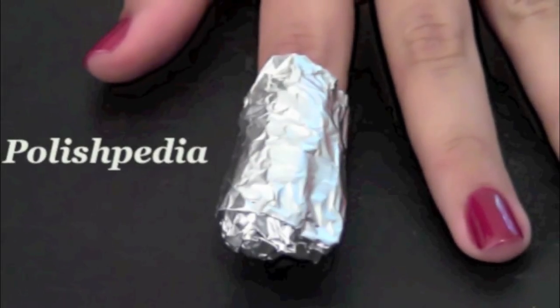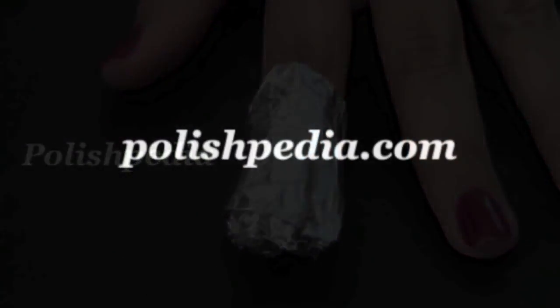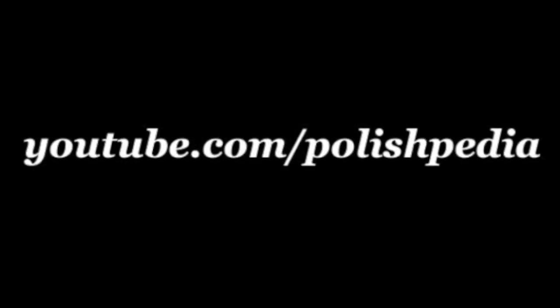This is the best way to remove OPI gel color from your nails. Visit our website at Polishpedia.com and subscribe to our YouTube channel.